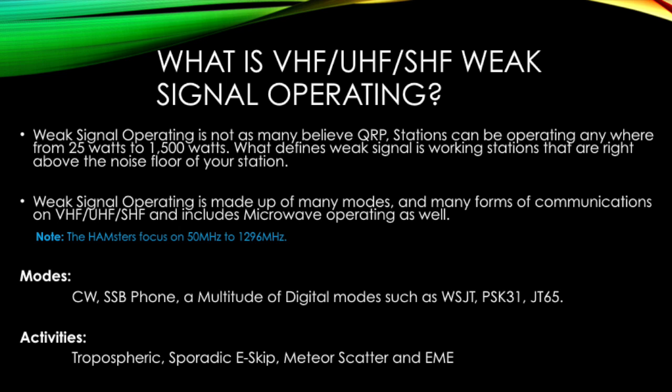Ask most hams, and they'll tell you with authority that unless there's some tropo action going on, 2 meters and 70 centimeters is only good for 10 to 15 miles, or 30 to 50 with a good quality repeater. Ask any Hamster member, and he or she will tell you confidently that a basic station can work around 100 miles daily. A well-equipped station with quality feedline, high gain antennas, and a little bit of power averages 160 miles, with morning enhancement helping you reach 200 plus miles. Throw in some tropo and that's 300 to 500 miles, and with e-skip, 1,000 to 1,500 miles. Some super stations are working 300 plus miles consistently.